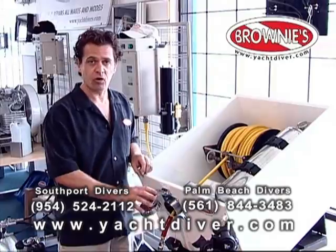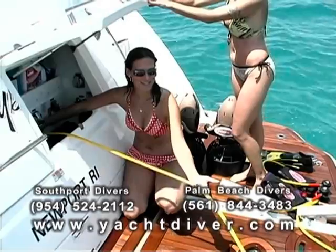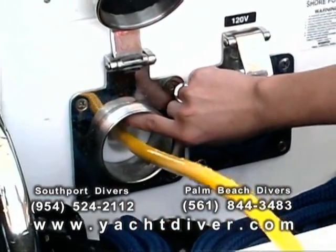Everything is controlled by the hose fitting. We can turn the unit on, we can pull the line out, and we can bring the line back in — all with this one switch sitting inside here.